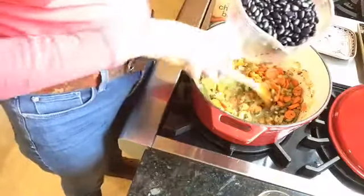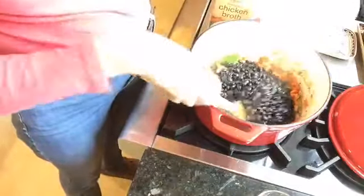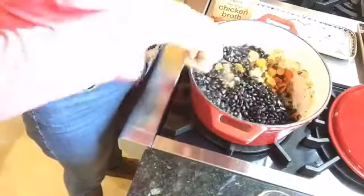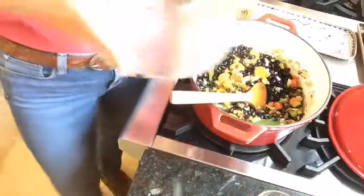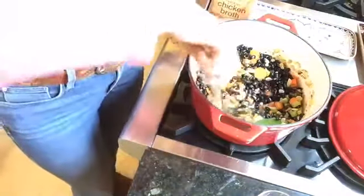This is the part that requires some planning — you've got to remember to soak the beans overnight. It's really inexpensive; for a dollar you could probably get black beans. You can also use canned black beans — you'll just use less broth, and that works out to about three to four cans.